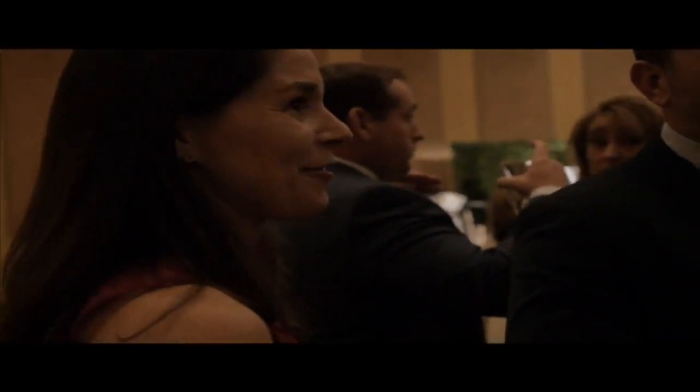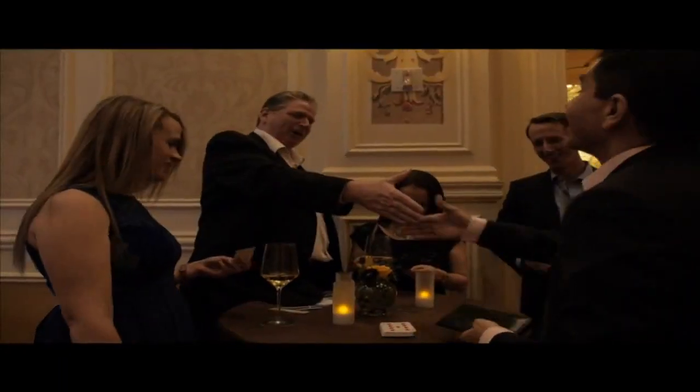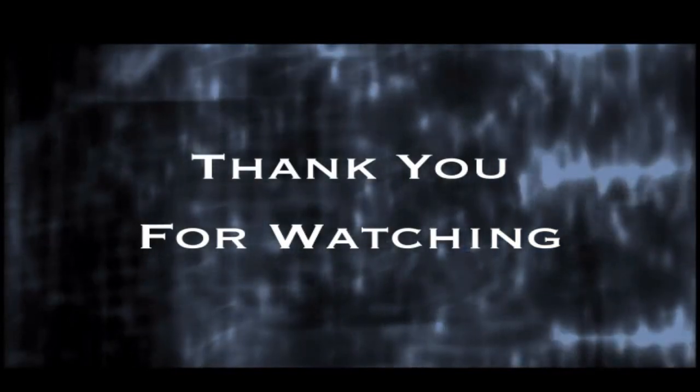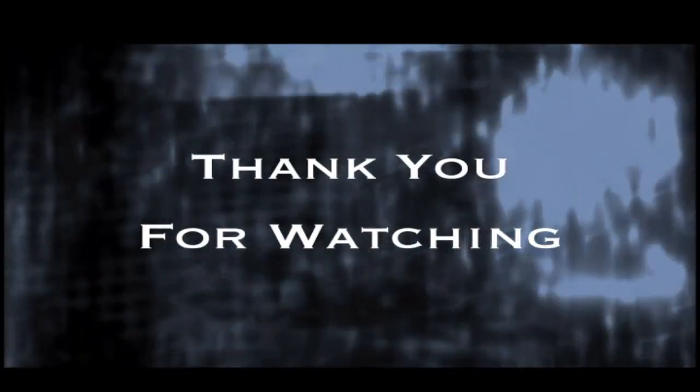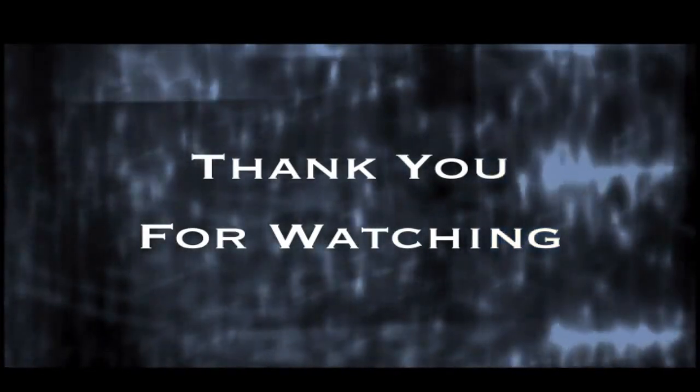Thanks, guys. Thank you. Very good. Thank you. Nice to meet you. Thank you very much for your time. Thank you so much. That was great. That was excellent. That was impressive. We'll be right back.